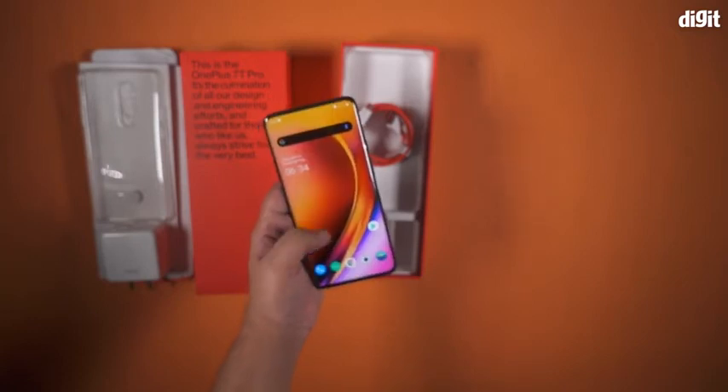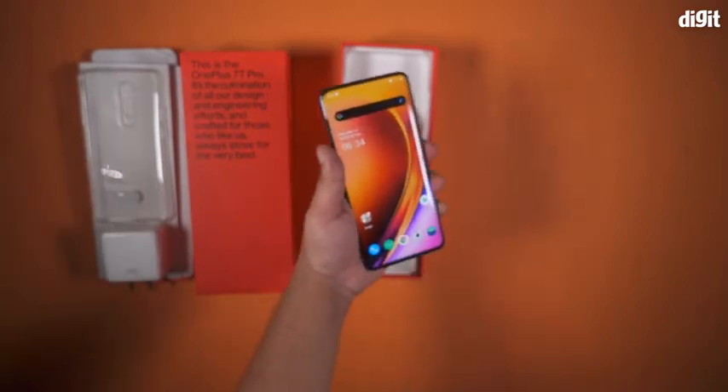So that was a quick look at the OnePlus 7T Pro and what you get in the box. Thanks for watching.